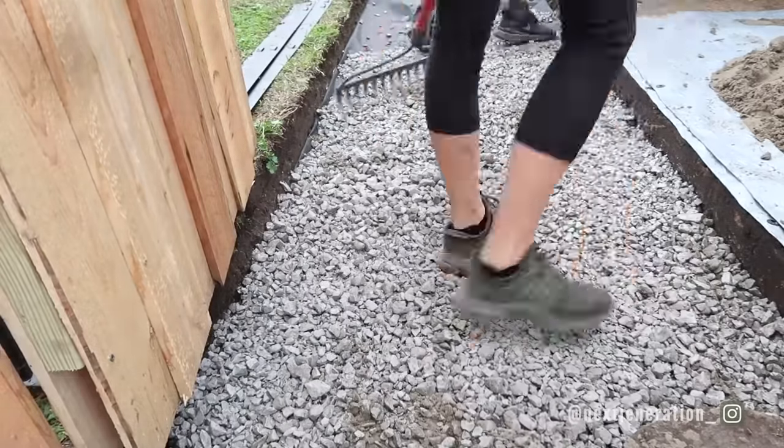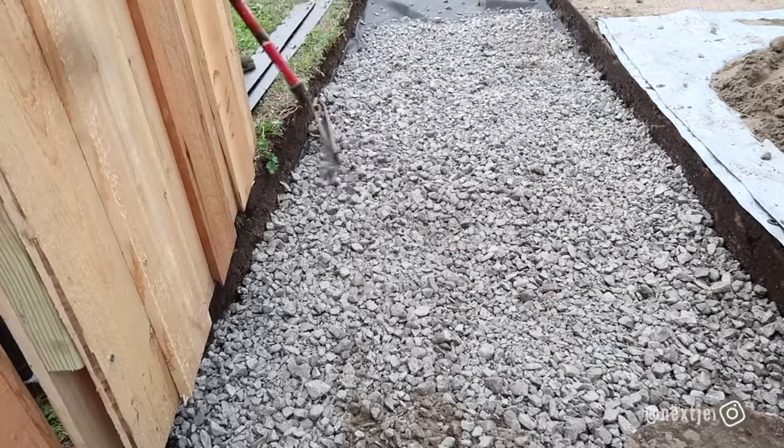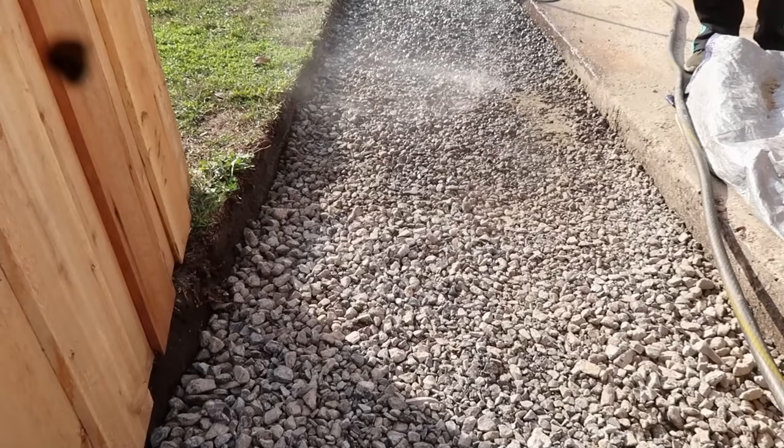With the gravel in the space, we spread it around and make sure it's all level with a nice gradient so the water drains away from the house. There's already a natural gradient with our driveway, so we just follow that grade and keep the rocks at two inches all the way along.